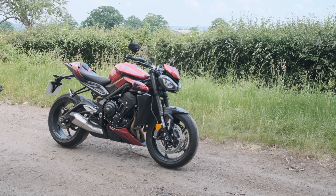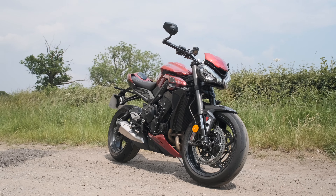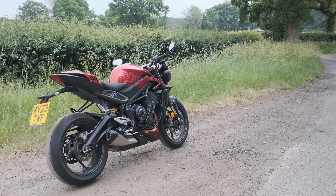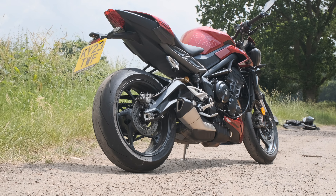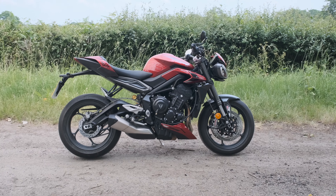This is the new Street Triple RS for 2023. It's an £11,295 motorbike with 130 horsepower. There is an R version at only £10,000 — it loses 10 horsepower and loses the TFT screen on this — but as we'll get onto, that's probably no bad thing. This has got an Öhlins rear shock, it's quite a stiff thing, quite an angry-feeling thing.